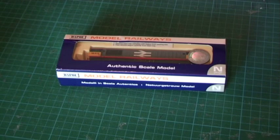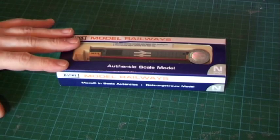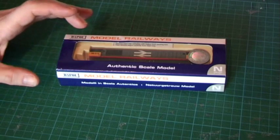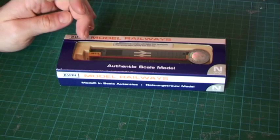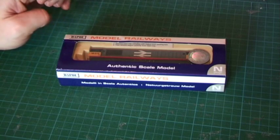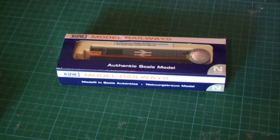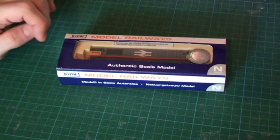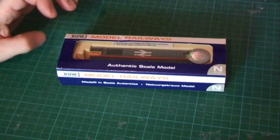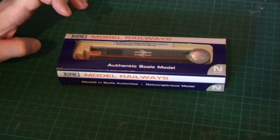Today I'm going to be looking at one of my favourite recent releases. It's been Railfreight Redstripe livery, running number 58012. The catalogue number for this is ND103A. They also did another version in Railfreight Redstripe, ND103B, which had the running number 58023.